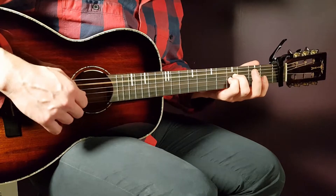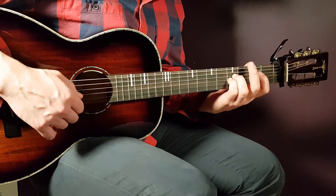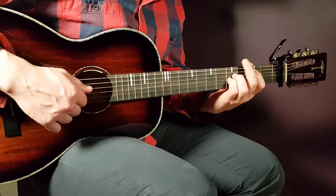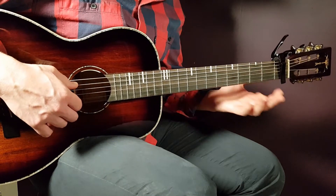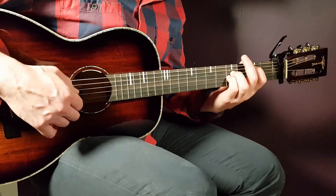So again, it's open A and then three times on the second A. But the first second A, it's best if you just hammer on this one. You could pick it as well, but do it however you find easiest. That's how I handle it — so two times on that.